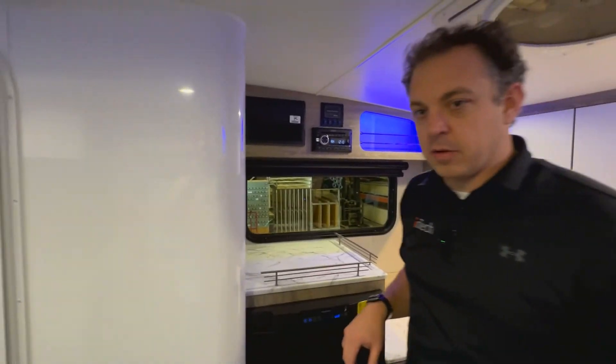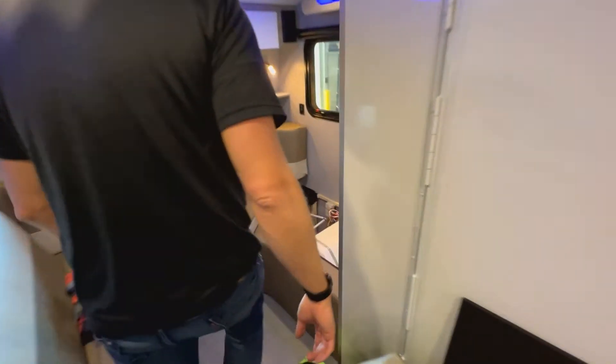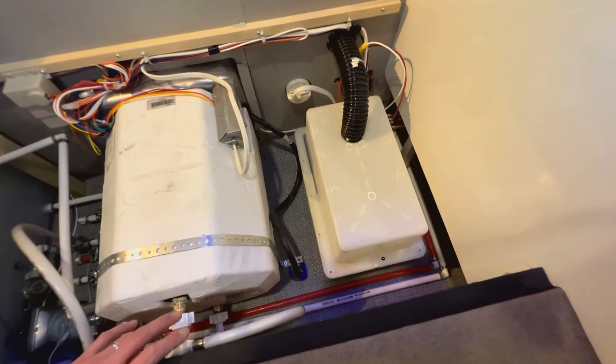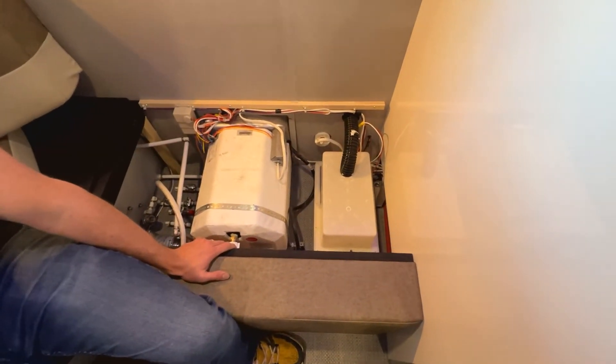The battery is located under the dinette on the road side of the unit — you can see that pulled apart right here. You have a 12 volt vented battery box that's going to be installed by your dealer.